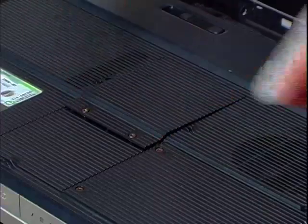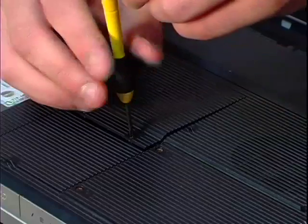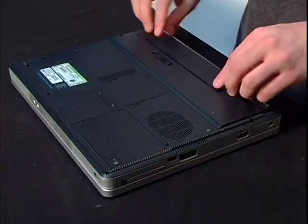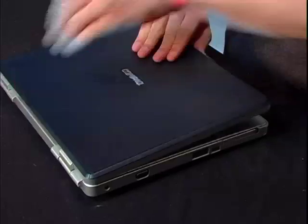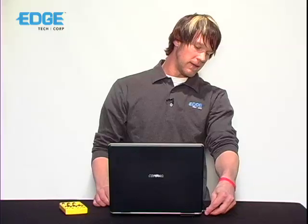Replace the computer's memory panel, then replace the battery and flip the laptop over. Go ahead and replace the power cord and fire up the laptop. From there, the computer should now recognize the new memory.